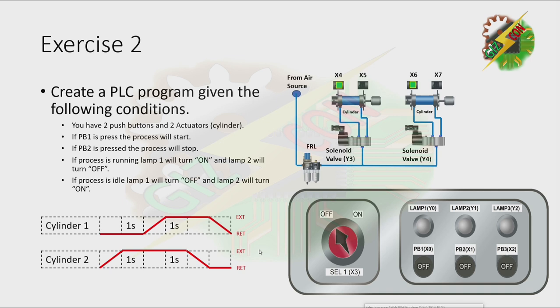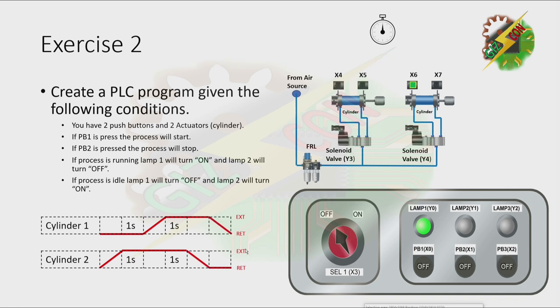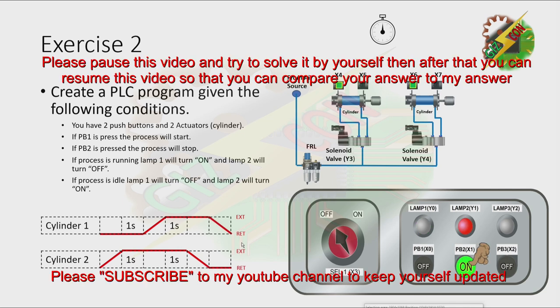Let's have our demonstration. Let's press PB1. Now I want you to pause this video and try to solve it by yourself. Then after that, you can resume this video so that you can compare your answer to my answer.